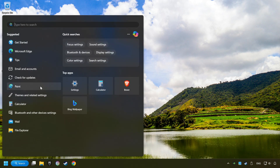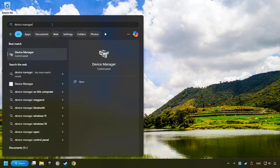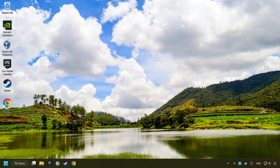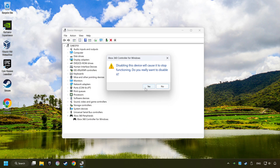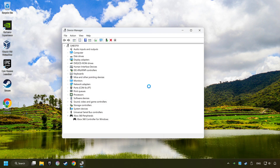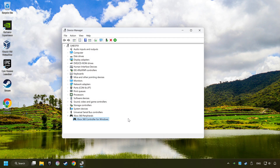Click on the search box and type in Device Manager, then click on Device Manager. Select your controller type, right-click on your controller and select Disable Device. Click Yes. Then restart your computer, and then re-enable the device.